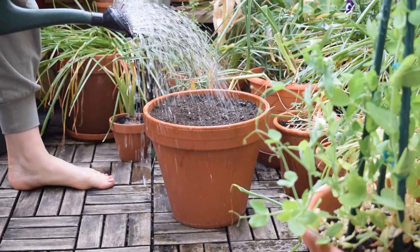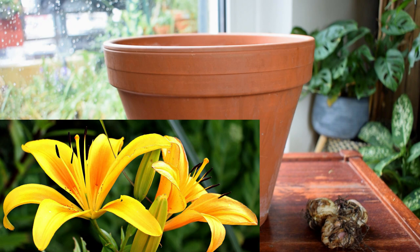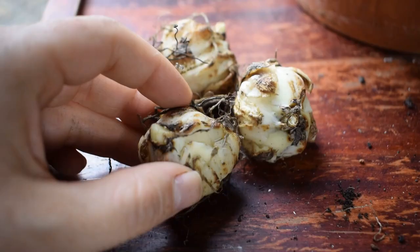Hello everyone and welcome to my balcony garden. Today's video is how to plant compact lily corms into pots. This one here is very easy. Lilies grow really well in containers — it's a perfect way to enjoy these gorgeous and fragrant flowers if you don't have a garden.